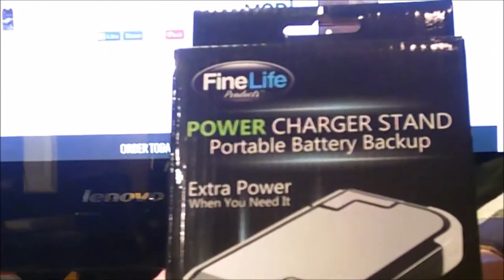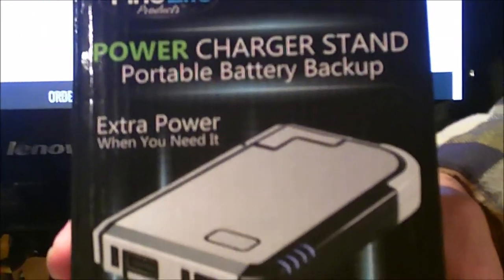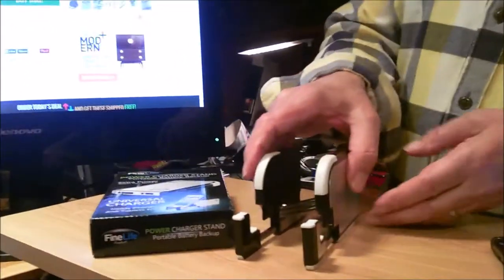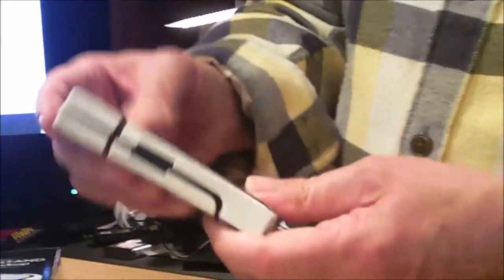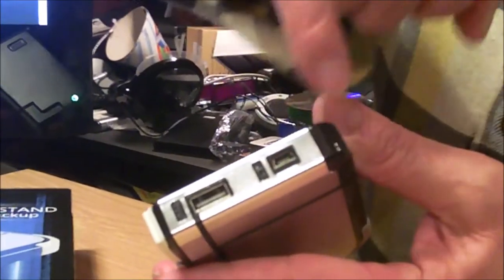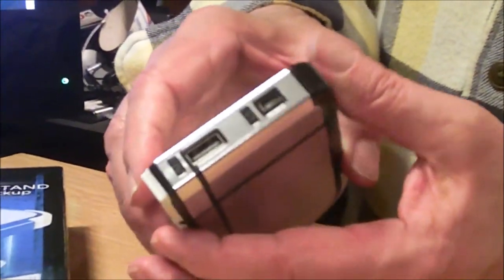It's just $15. The company is called Fine Life. It's 5,000 milliamps, but nowhere can you find out what the output is, so I don't know if it would charge a tablet or not. It charged my Galaxy S4 fine. When you're done and want to pack it, you just snap it together, slide the feet back in. The only input here is to charge the device — it comes with that cable — and the output is USB to charge whatever you want.